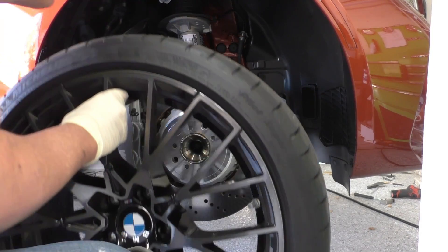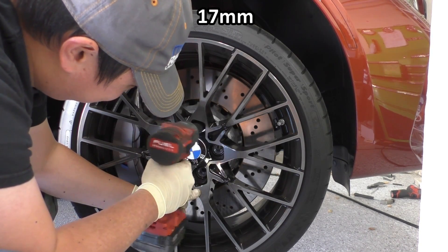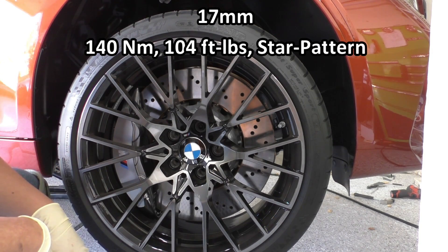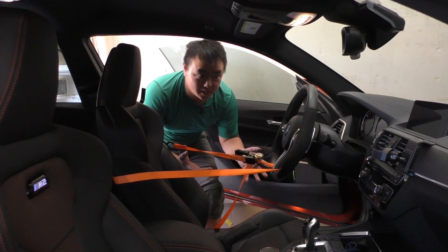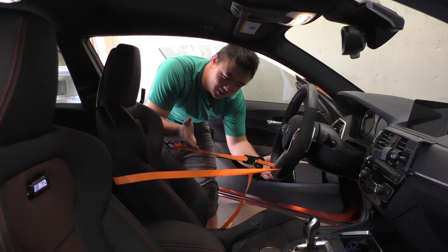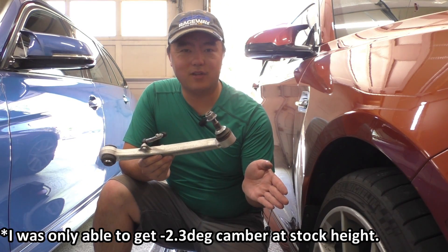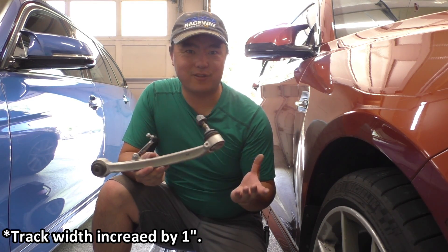Then lastly we just have to take our wheels and put them back on, and take our 17mm and get these wheel bolts back in here. Torque these in a star pattern to 130 newton-meters or 104 foot-pounds. Time to send the car down. Now that we're back on the ground I can go ahead and release the ratcheting strap. So that is your lower control arm swap on the F8X M2, M3, and M4. I'm really interested to see if I can get negative 3 degrees of camber with these SPL arms and also how that changes the track width — so off to the alignment shop I go.